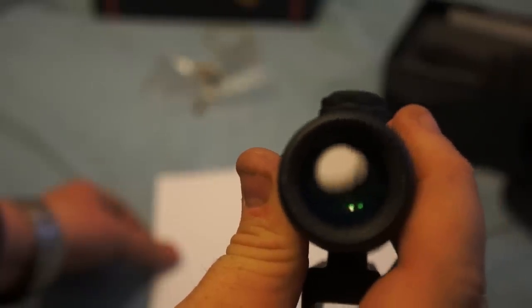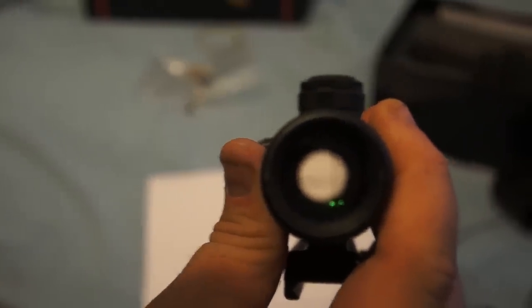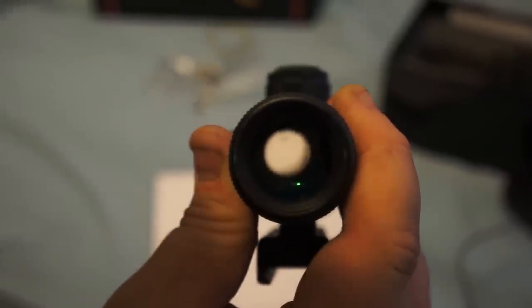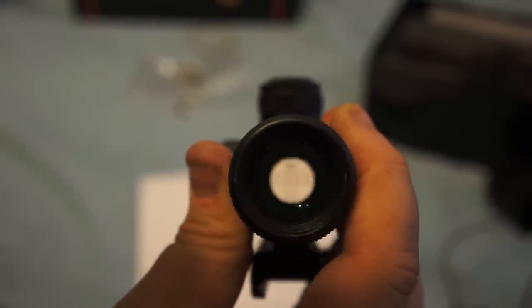Looking through it against a white background so you can actually see — it's basically a crosshair with MOA dots going up to the center. That's cool.